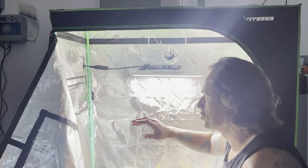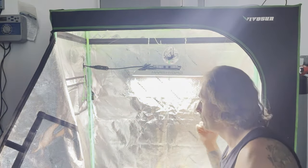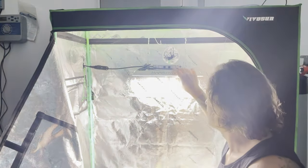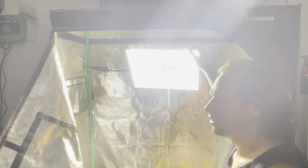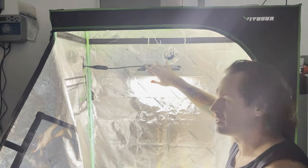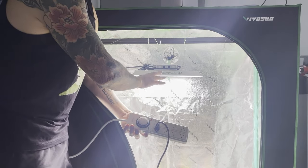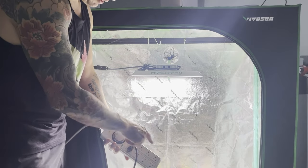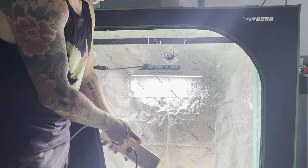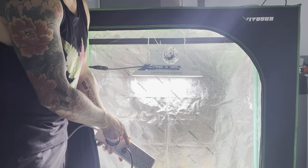Now we're inside my garage — I'm not being sponsored by anyone unfortunately. This is a Vivosun two-foot by four-foot by five-feet-tall grow tent, and I've also got a 150-watt Mars Hydro grow light to keep our little cuttings nice and bright. I'm using this extension cord timer — the light is set up on an 18-hour light cycle to simulate midsummer. This side is where I'll plug in my pump and this is the always-on side of the switch, so that pump will always be running.